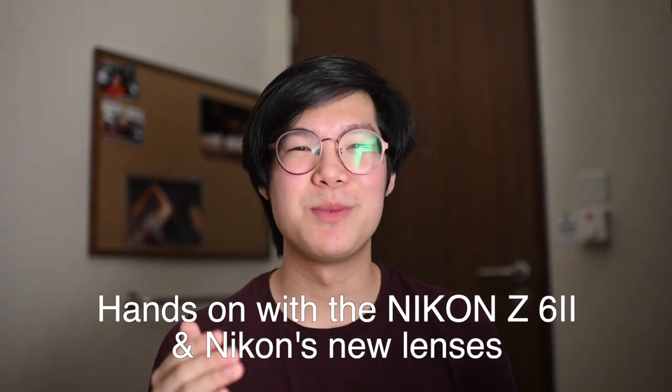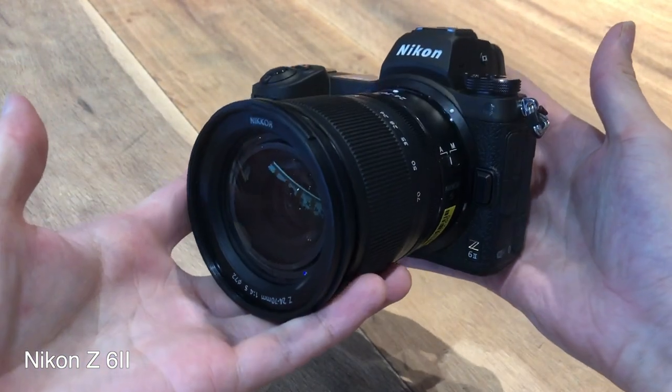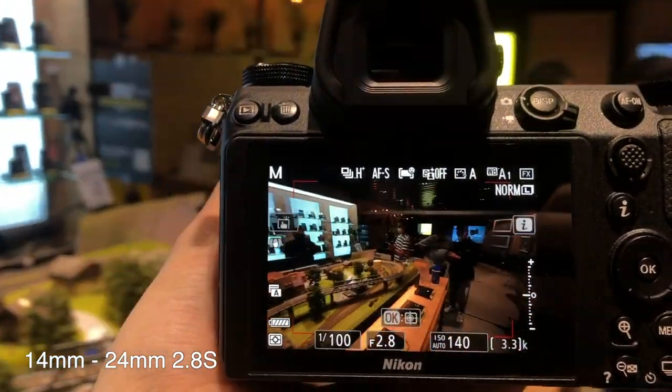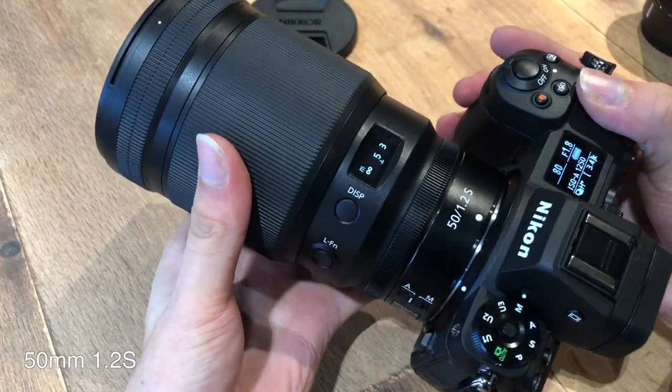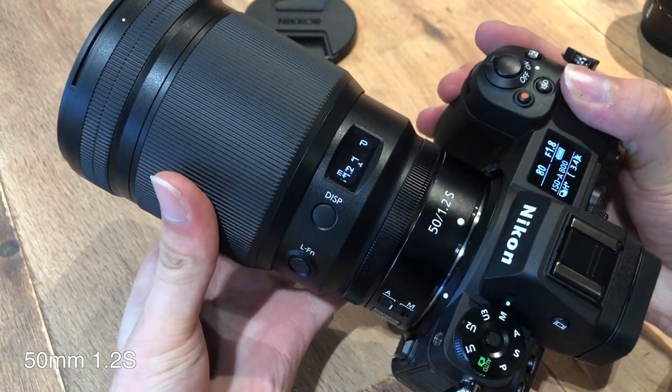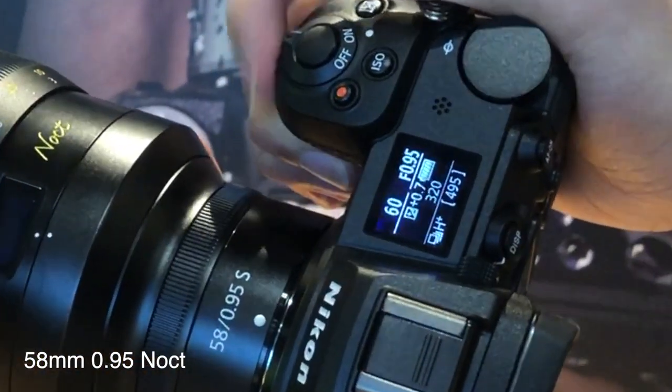I was invited down to Nikon's Experience Hub to get a hands-on with the new Z6 II and Z7 II. It was a great experience and I managed to try the new cameras as well as some new lenses like the 50mm f/1.2, the 14-24mm f/2.8, as well as the 58mm f/0.95 Noct.